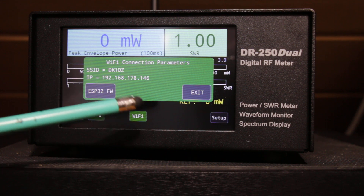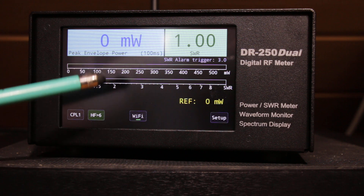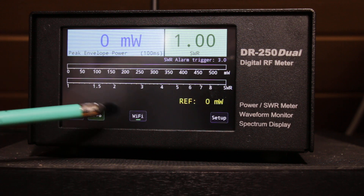Then you can access from anywhere in your house or outside your house using Google Chrome, and you can have all the readings. There are several displays to select from. Here is the peak envelope power, which is a very new function on the latest firmware.